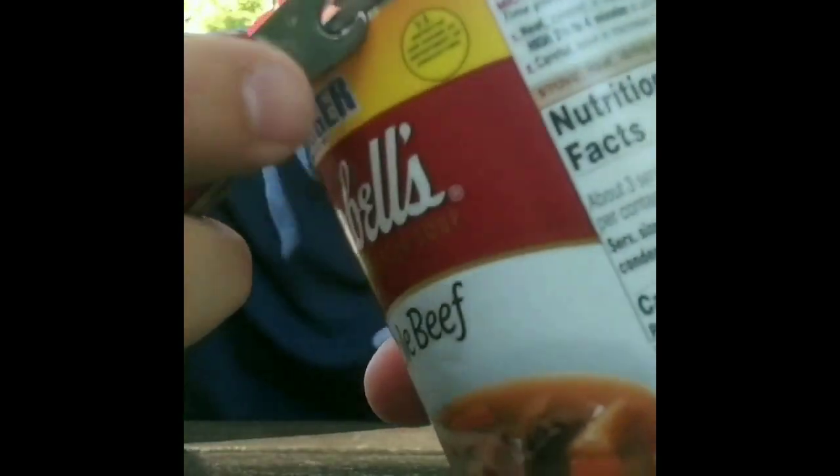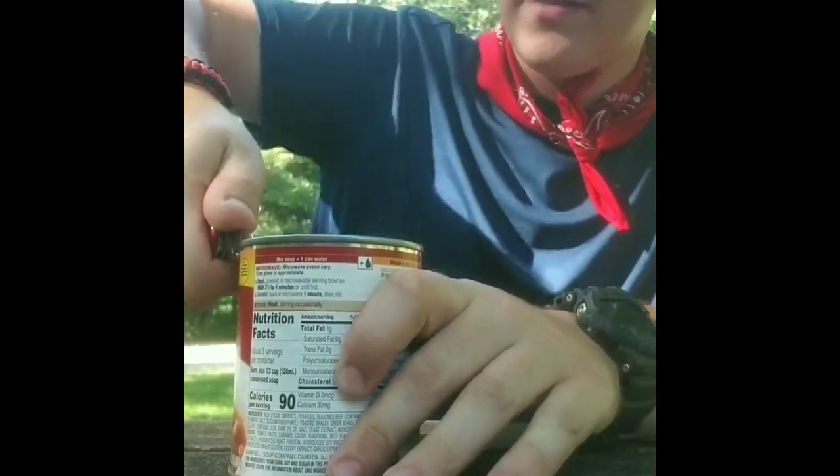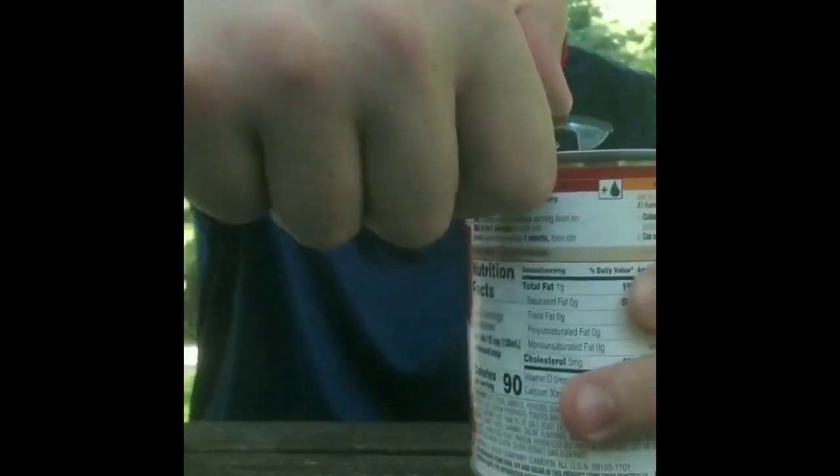You're going to want to hook this part right here under the lip of the can, then just puncture it like this. Then you'll use the cutting portion of it to cut it, rocking it back and forth and going forward.